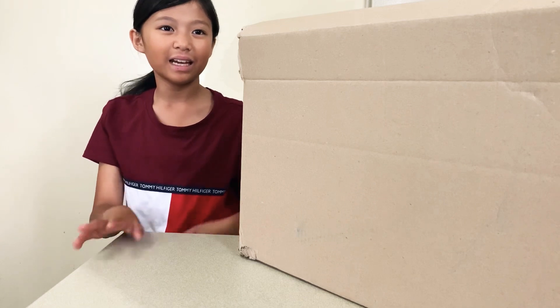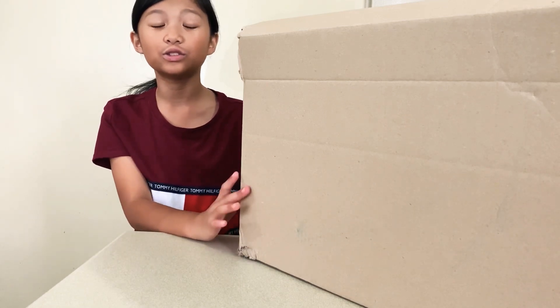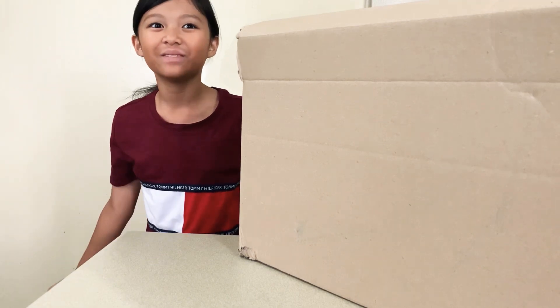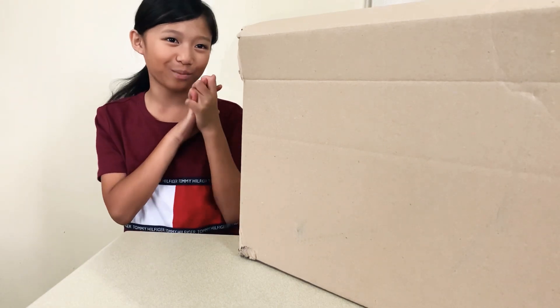Hello everyone! Today I'm going to unbox this huge box because my mom ordered something huge. So let's find out what my mom ordered.